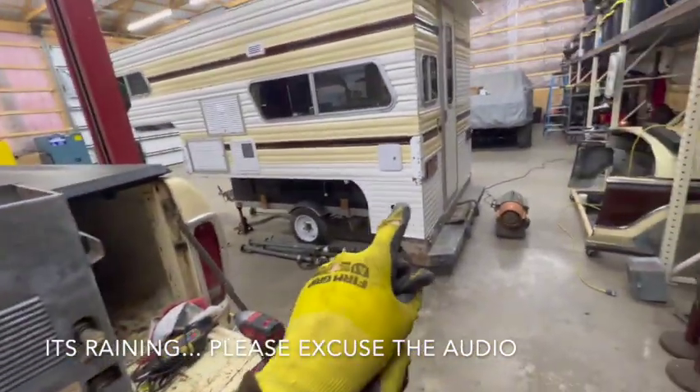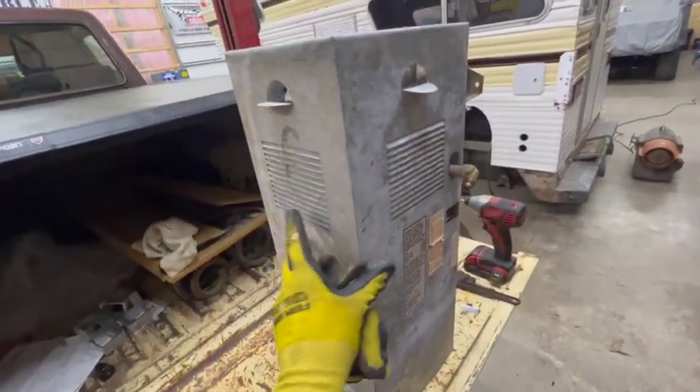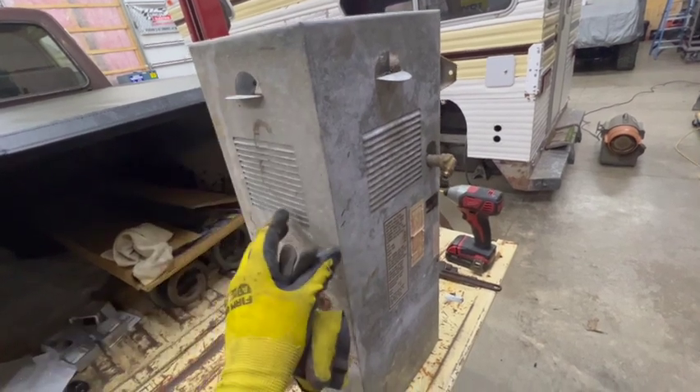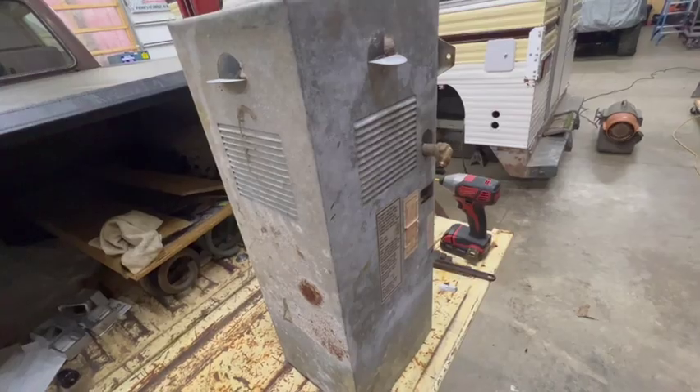Since I removed the heater from the camper, I decided I'm going to take the outside cover off, clean it, test it, and make sure it works. I'll get you guys set up on time lapse and go from there.